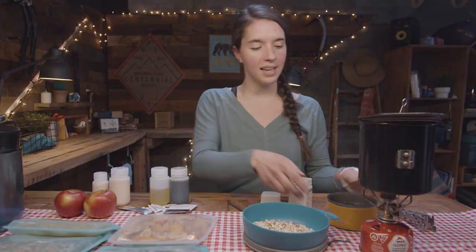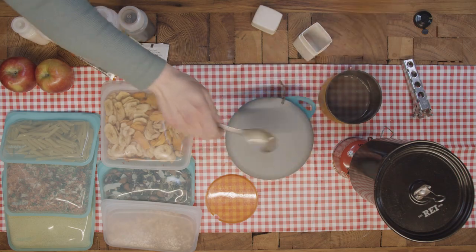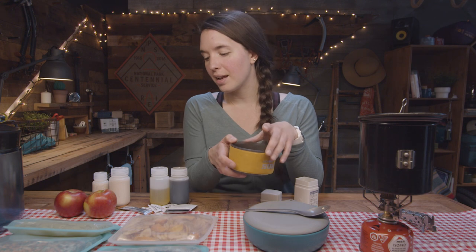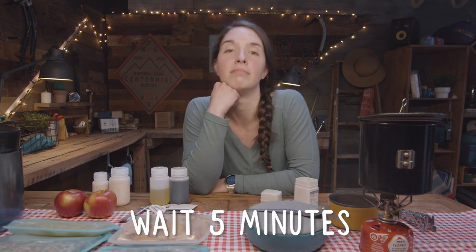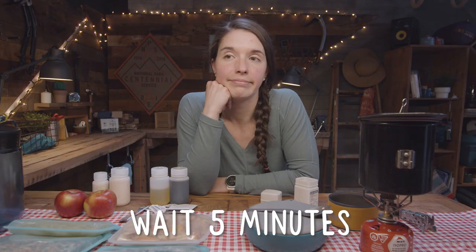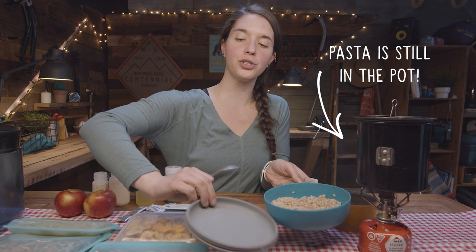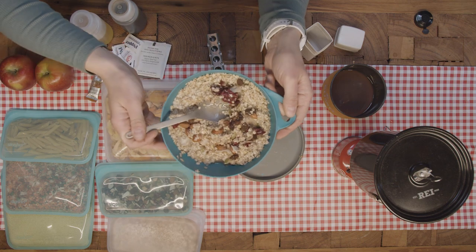Leave that there to stay hot. Any extra water that I have in this cup is what I will use to make my coffee. I've got a little bit more water in here from the noodles — put that in, add in my instant coffee, and just drink my coffee while I'm waiting for my oatmeal. Oatmeal is done, so we're going to add our mix-ins now — I'm going to use this trail mix — and that is breakfast.